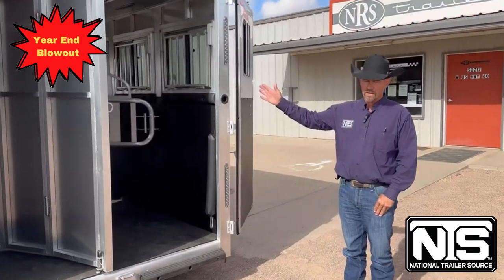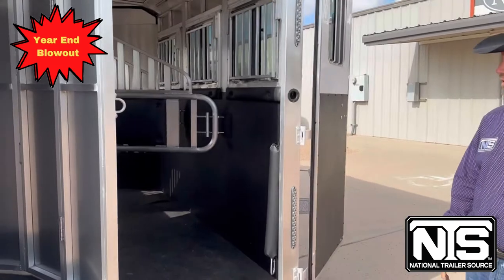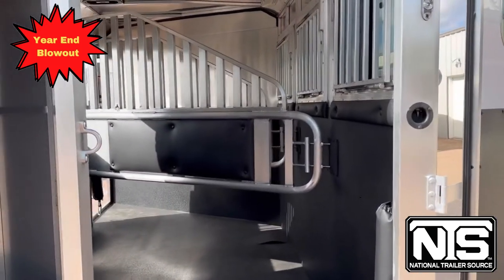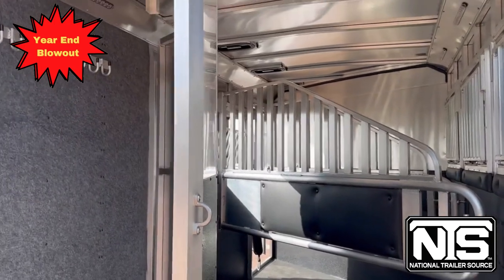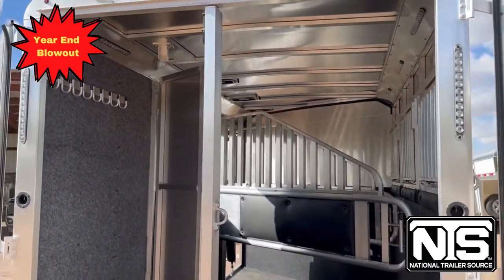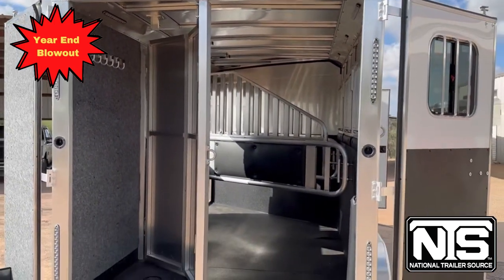Again, you have padded dividers — they are airflow dividers, so you get a lot of air flow on a hot day. There are LED lights on the inside to light things up at night when you're going down the road and stopping at truck stops in the evening.